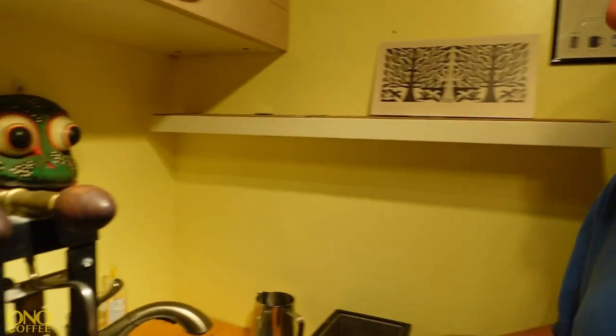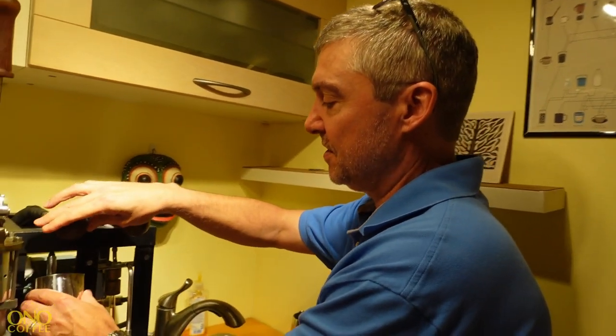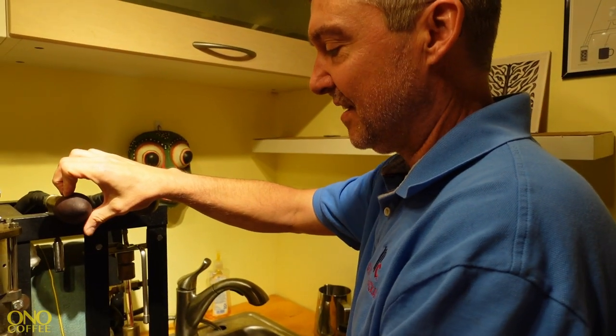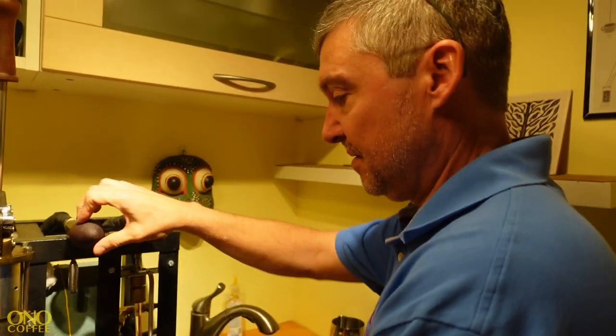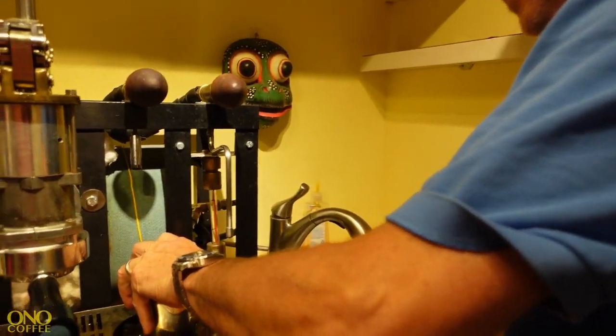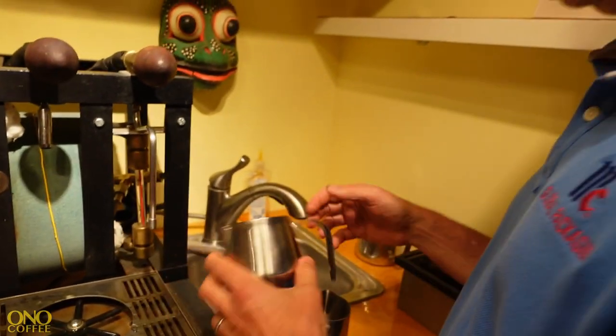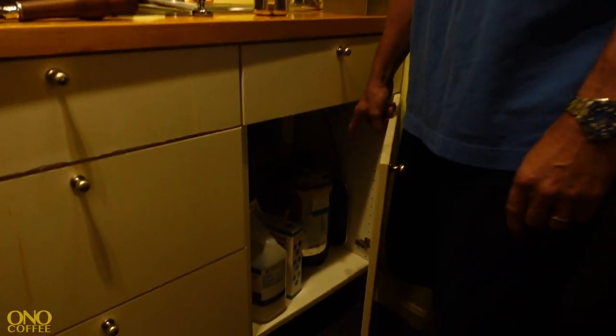The steam and hot water tap have their own faucets on the boiler. These are always dangerous — they come out at a hundred miles an hour, they're under heavy pressure. I put a bar rinser here that rinses over into the sink. Thank God I have the sink right here because it makes the whole espresso machine possible. Underneath, I have a water softener that feeds the boiler with nice water. The times I've opened it up, there's zero scale inside, so I know I'm doing the right thing for not allowing minerals in.